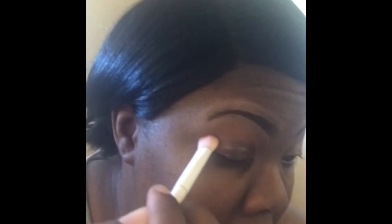Then I'm going to go into the same eyeshadow palette and dip into this dark brown color, and I am going to be adding that to my outer V.